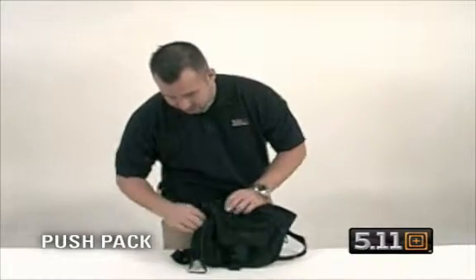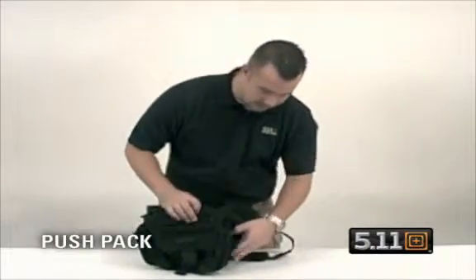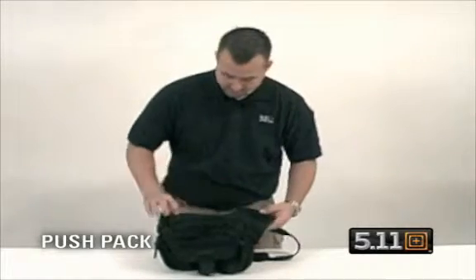You have expandable pockets on the side that will accommodate 1L water bottles — full size of the pack. There's also a place for a flag patch or department patch.